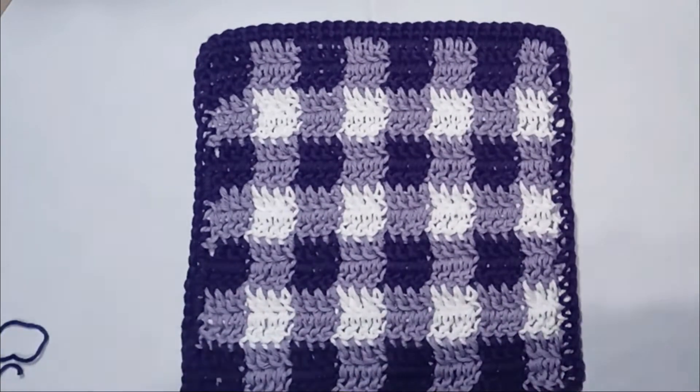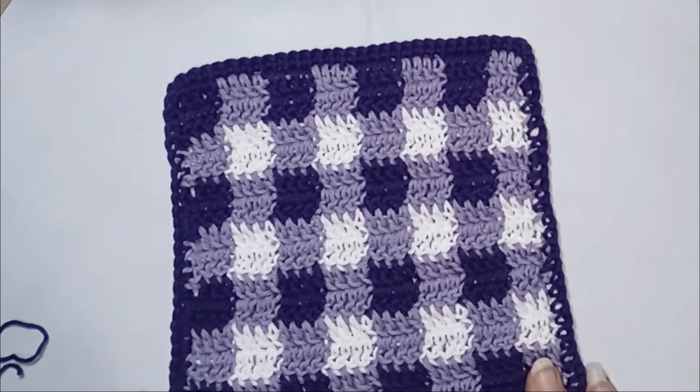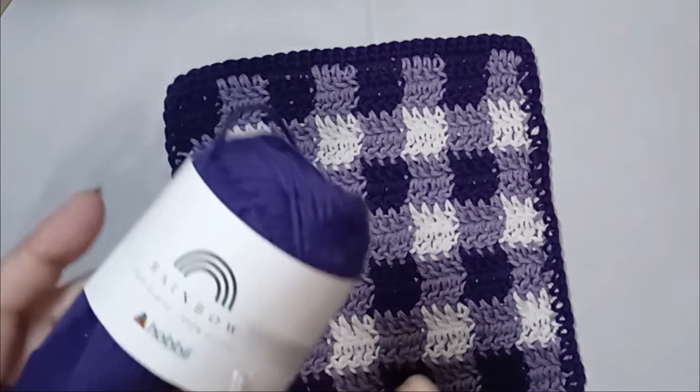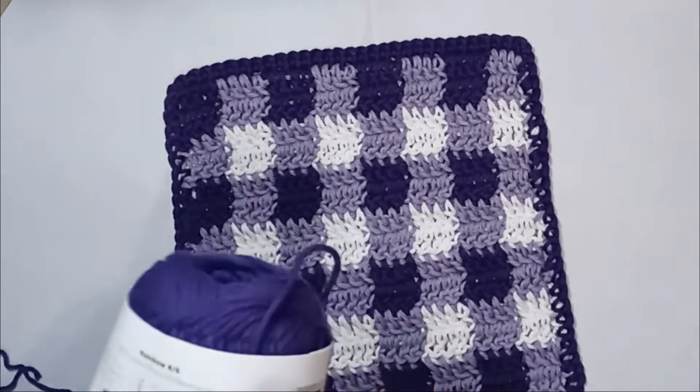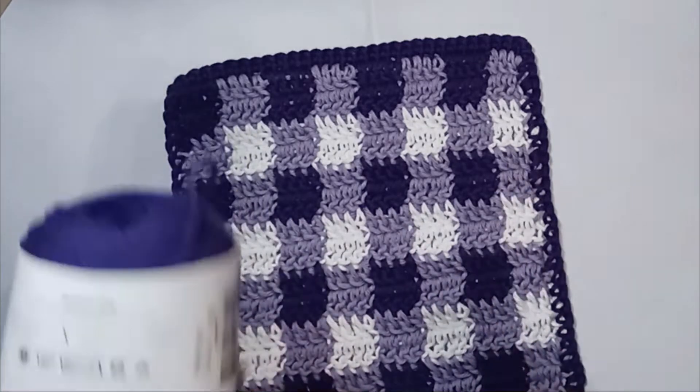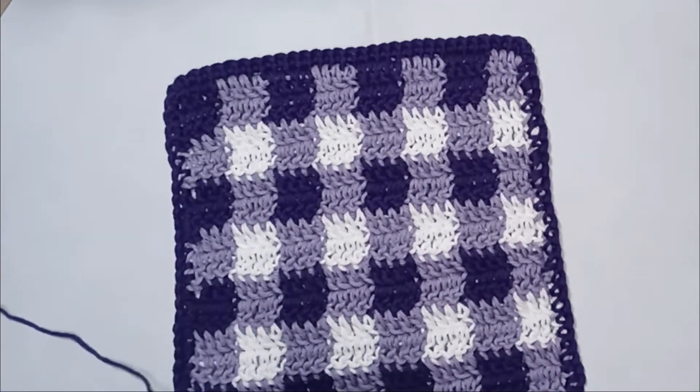Anywho, what you will need — of course, depending on what you're making — if you do a dishcloth, you want to use cotton yarn. And you need three shades: a dark, a medium, and a light, or the light should ideally be white. Of course, your crochet hook. I'm using Hobby Rainbow 100% cotton yarn. It calls for a 3 to 3.5 millimeter crochet hook, but I'm going to use a 4.5 — just because I like to use a slightly larger hook.